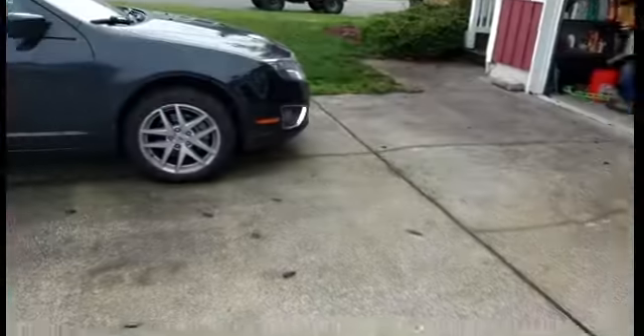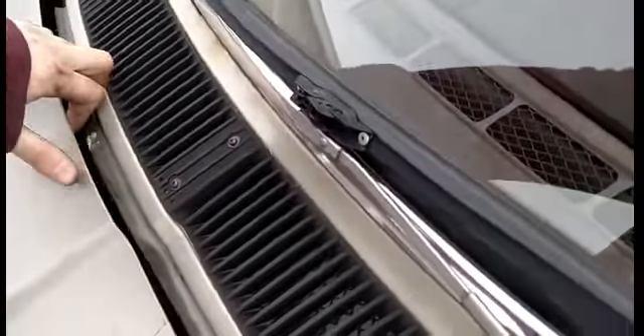I plan on putting a 350 V8 Chevy block in it. I know it's blasphemy, but some people might be into that.